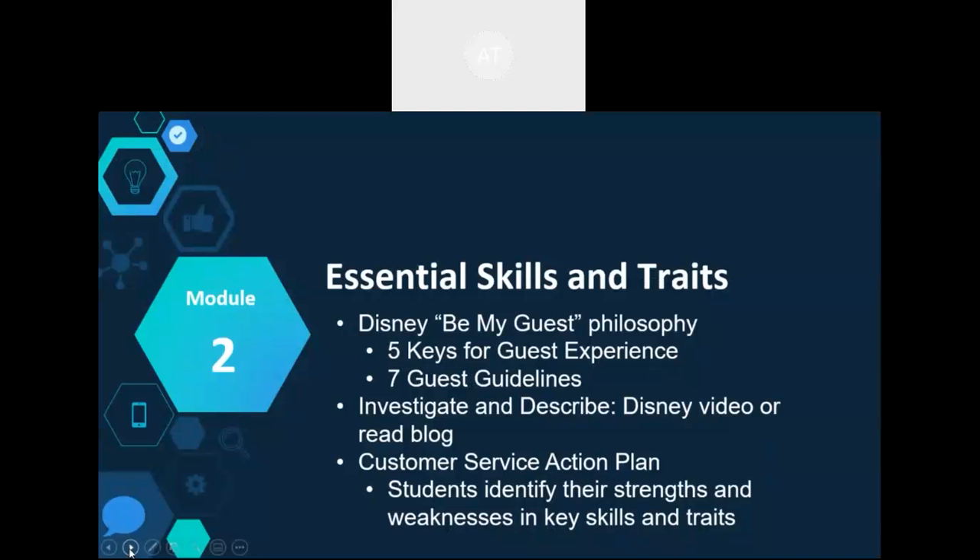Module 2 takes a look at essential skills and traits, and Disney is the foundation for these. Disney is recognized internationally for creating exceptional guest experiences. This module links Disney's focus on the customer to specific skills and traits. Many resources are available — check the speaker's notes for additional videos, blogs, and books.